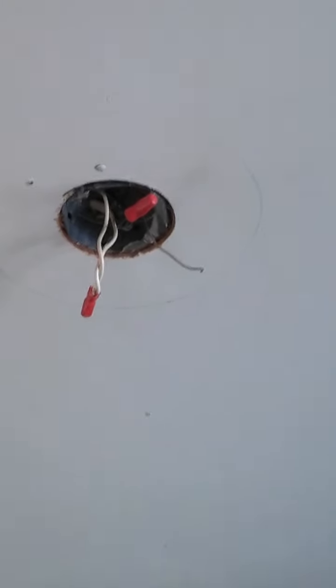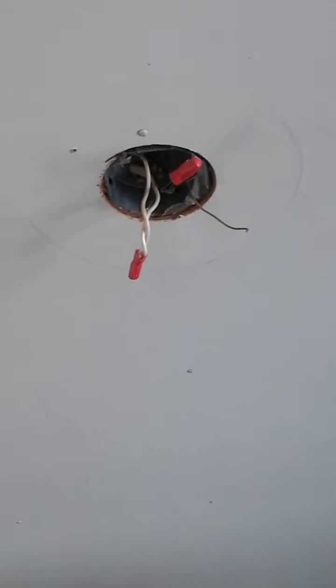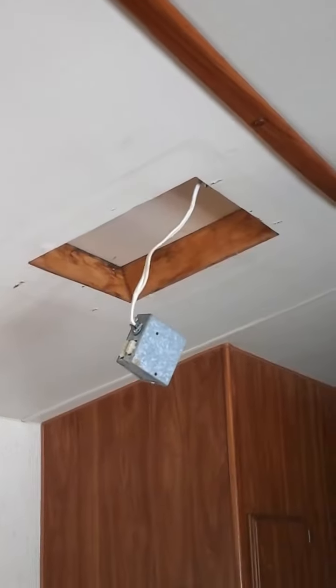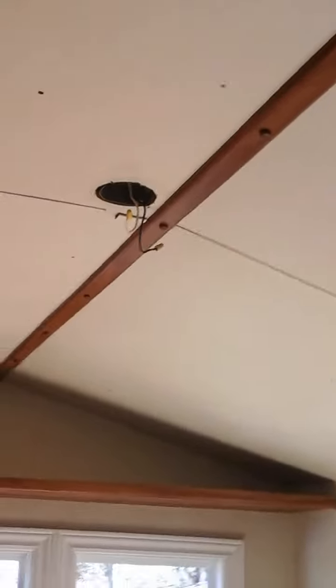Here we are at number five. Today is all about getting down ugly old light fixtures and other things like old air conditioning units and things on the ceiling that are going to get in my way when I want to come through and clean and then paint. I'm pretty new at this, so I've been coached and I know you have to turn all the power off.